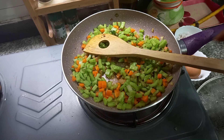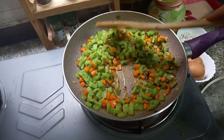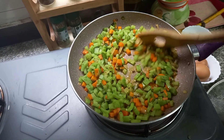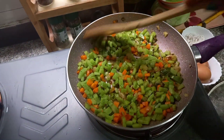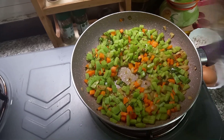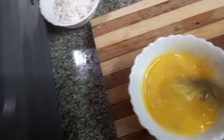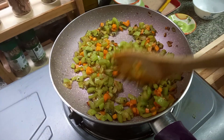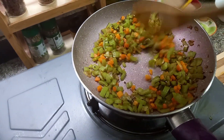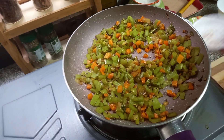Then I will add a small carrot. This one is very good. We will mix the two tomatoes. I will mix it in the two tomatoes. I want to cook a little bit.